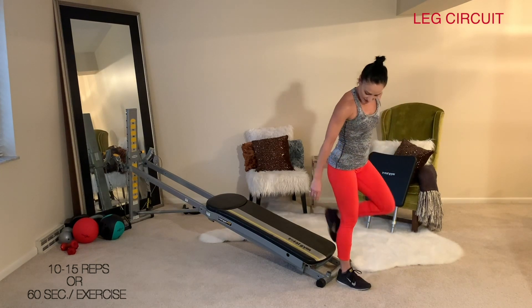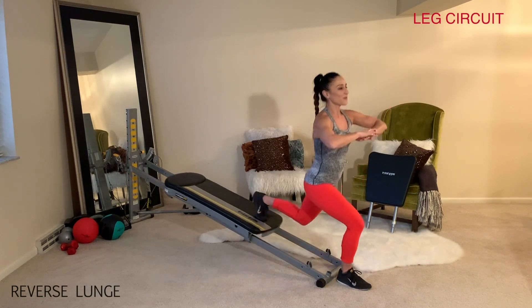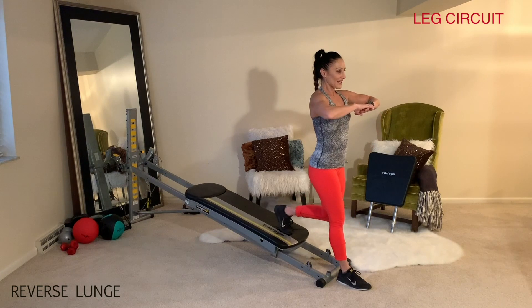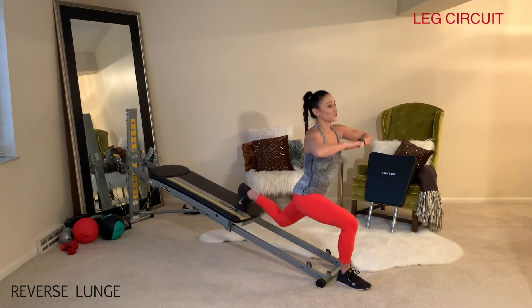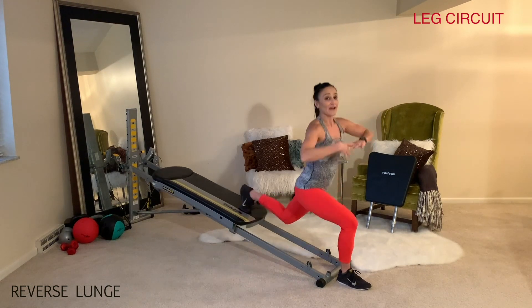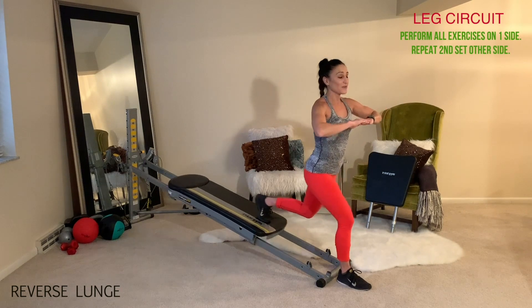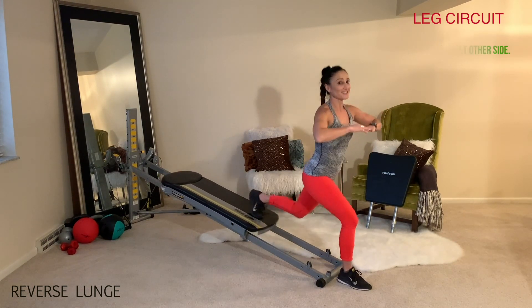Face away from your tower at the bottom base and place one foot onto your glide board for reverse lunges. Make sure that you spot something so that you keep your balance at all times. As you go all the way down and all the way up, make sure the knee is tracking between the toe each time. He will perform all exercises on the right side for the first set, and on the second set he'll do all the exercises on the left side.